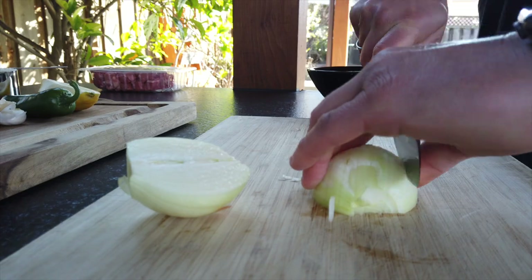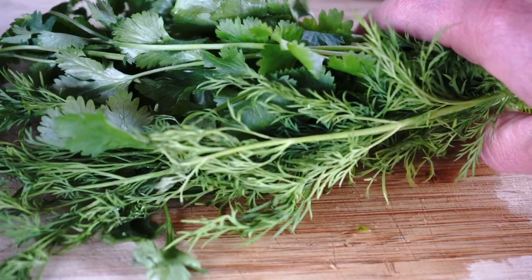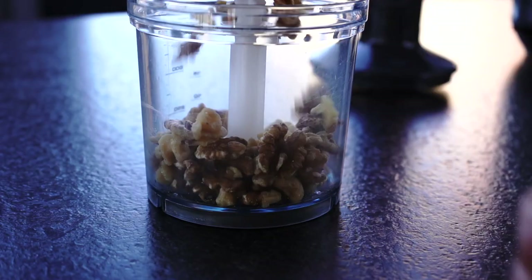Step number 1: pre-cut all the vegetables and herbs — onion, jalapeño, dill, and cilantro. Press garlic and ground walnuts in the food processor.